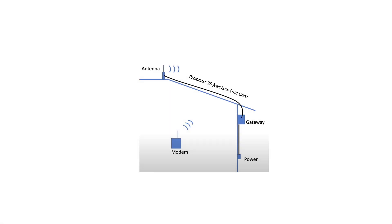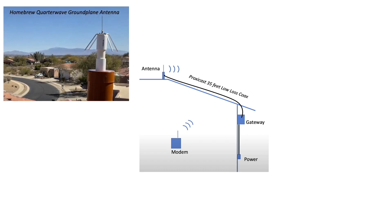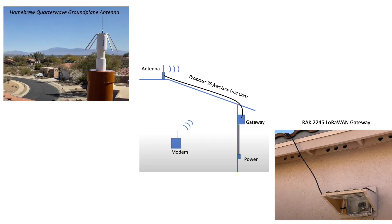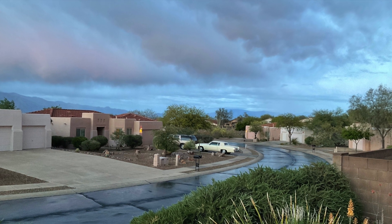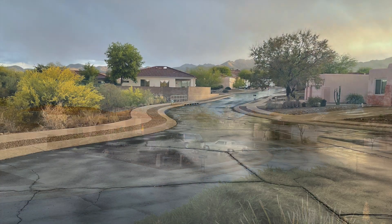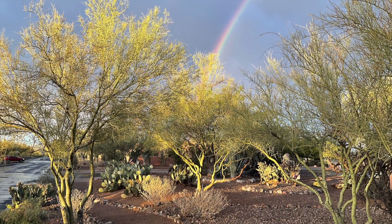Hi folks. In prior videos I shared how to build and mount a LoRaWAN antenna on a tile roof, how to set up a weatherproof LoRaWAN gateway, and how to set up a node to talk to the Things Network for registering remote environmental data. In this video I'll take a walk around my neighborhood with a node to get an idea of what kind of coverage I can get from this new gateway in a residential community.